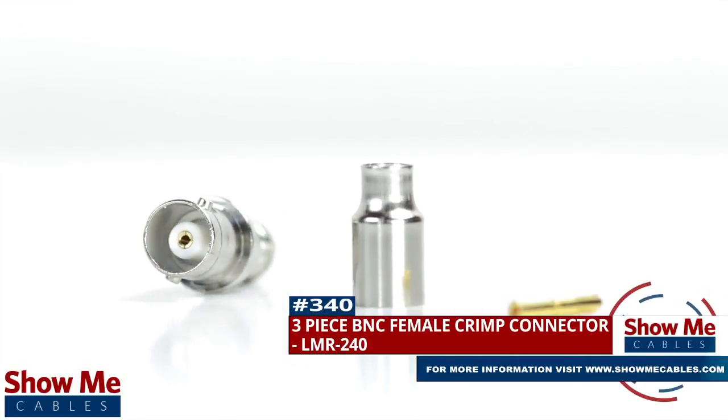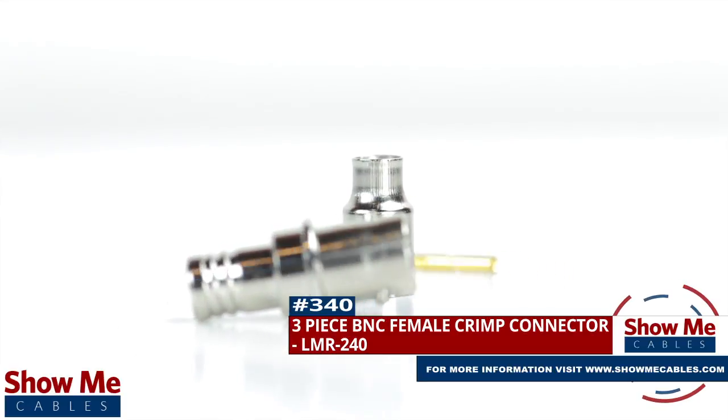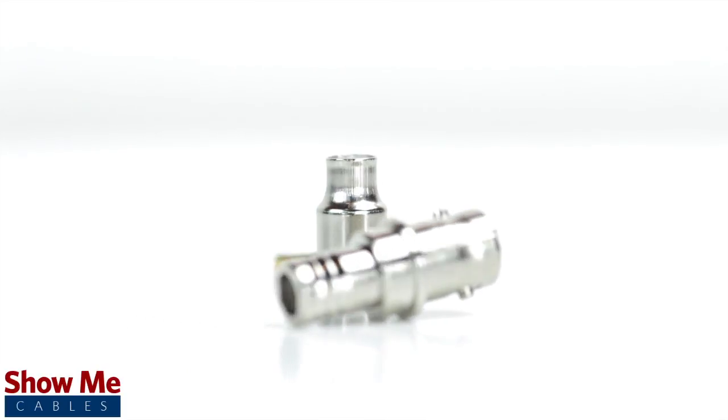Are you looking for a quick and easy DIY installation or repair for your coax cable? Our three-piece BNC female crimp connector for LMR240 will provide a simple solution for your wiring needs.